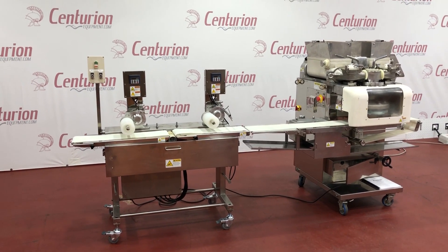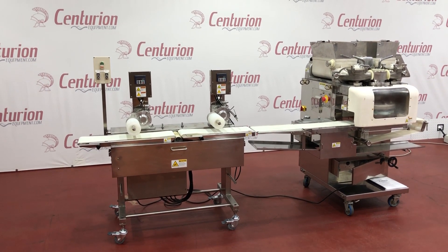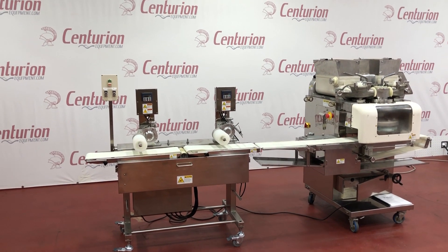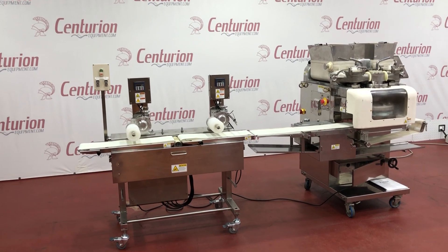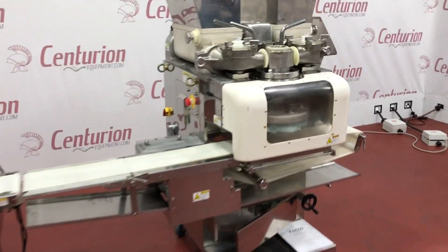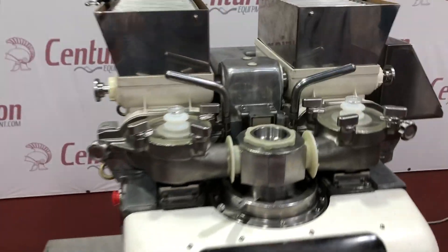Here we have our stock number 5941. It's our Rheon KN 550 Encruster. We're going to go ahead and start it up here. First of all, let me give you a little overview here.